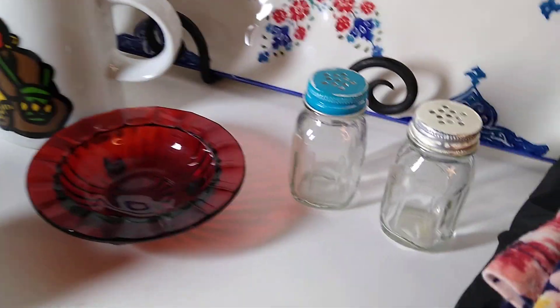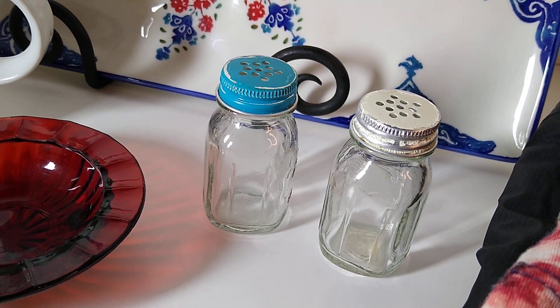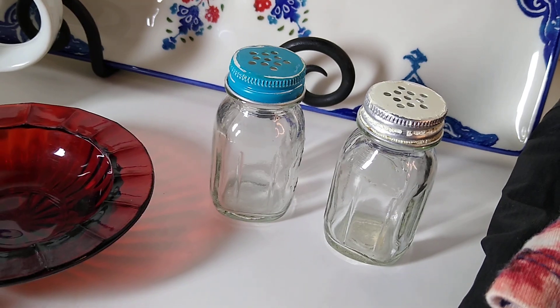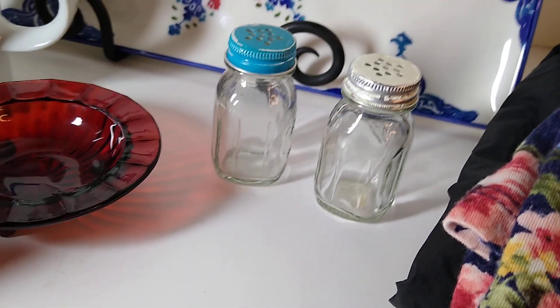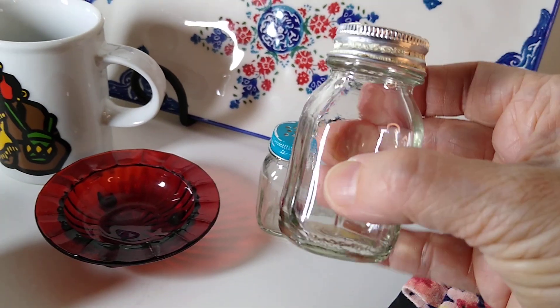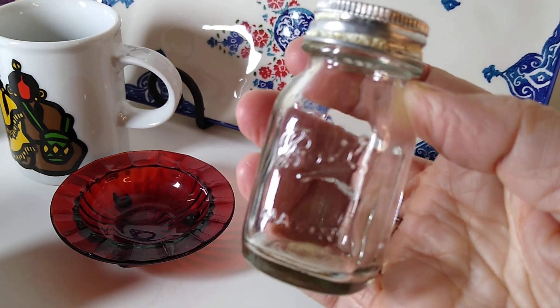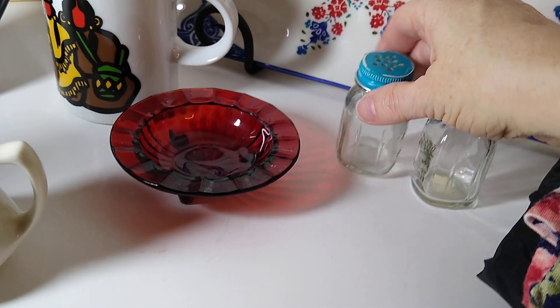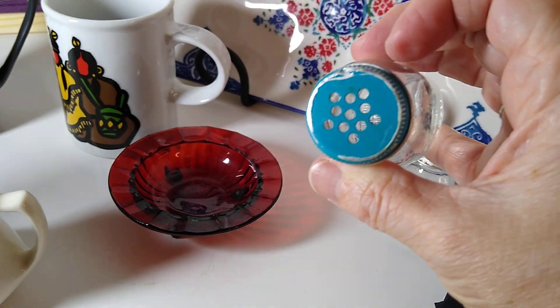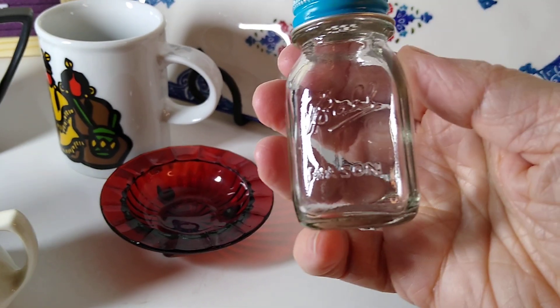Next up — I believe I also got these at the Menagerie for probably $2 — these vintage Ball Mason jar salt and pepper shakers. They're 2.75 inches tall. They sold for $9 plus $6 in shipping. There's the blue one — they do have a little bit of wear on them, but they sold nevertheless.